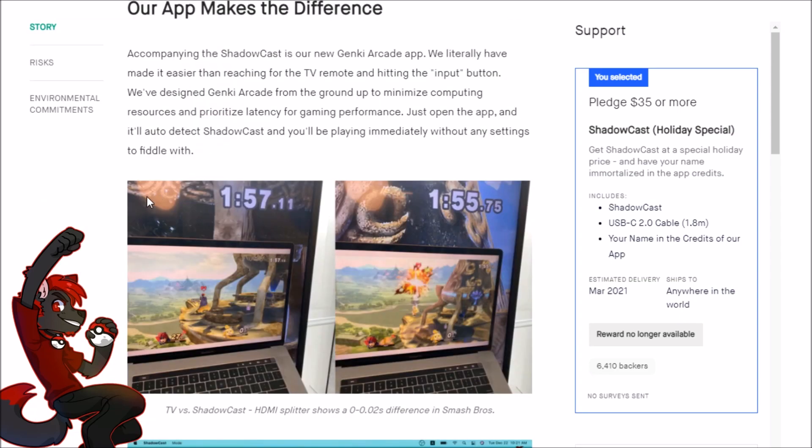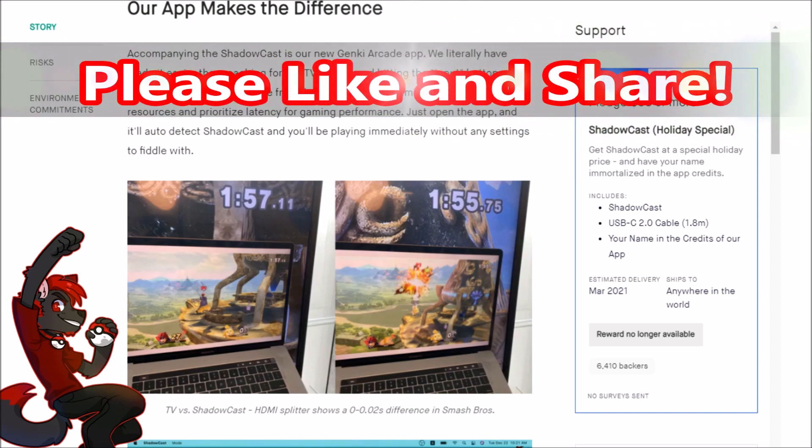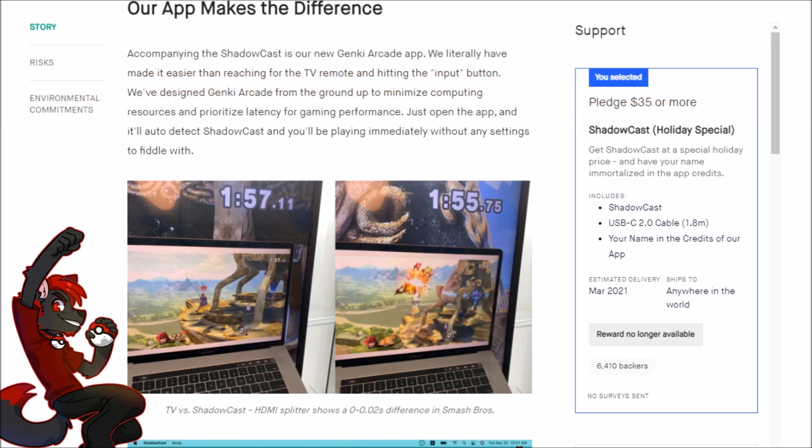I want to break down their Kickstarter and talk about my experience with the Genki compared to what they're claiming, and I also want to show some gameplay footage comparing it with my Elgato HD60S. If you enjoy the video or it helps you out, don't forget to leave a like, share with your friends, and comment your thoughts down below.